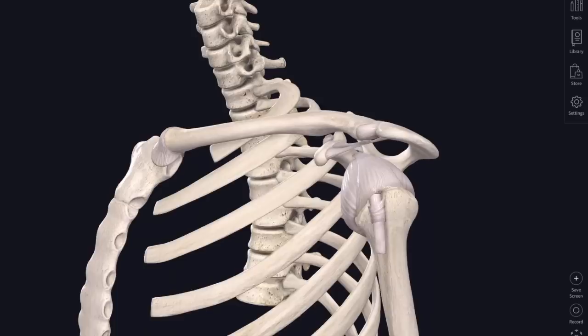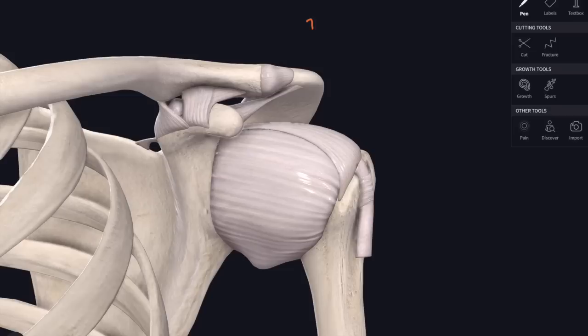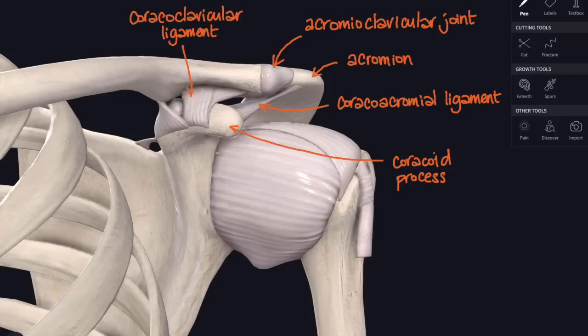Rotating around to look at the other end of the clavicle, which articulates with the acromion of the scapula at the acromioclavicular joint. Underneath that you can see a broad flat ligament called the coracoacromial ligament, because it attaches from the coracoid process of the scapula across and back to the acromion. Underneath the clavicle, between the clavicle and the coracoid process, is the coracoclavicular ligament - a really important stabiliser of the acromioclavicular joint more laterally.